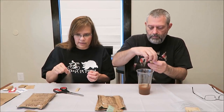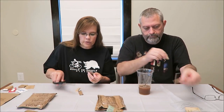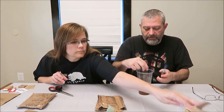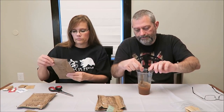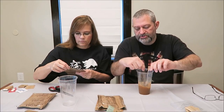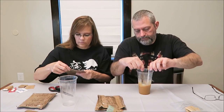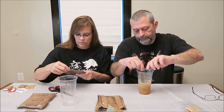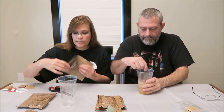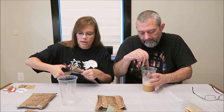What I found is if you work the creamer in there slowly while you're stirring, it stirs up a lot better because it's cold or room temperature water.